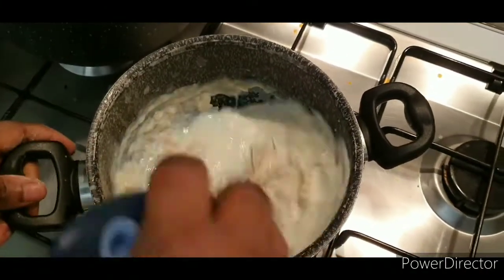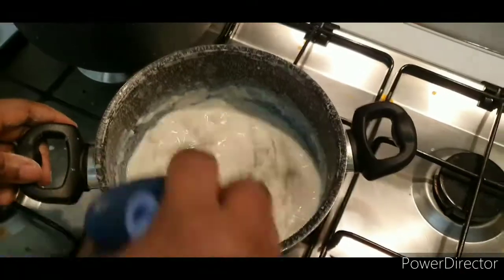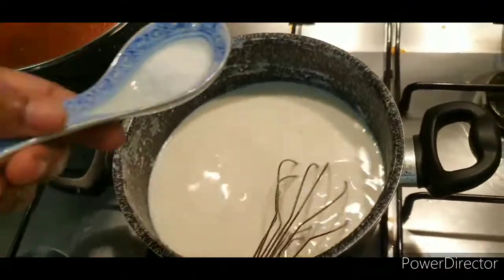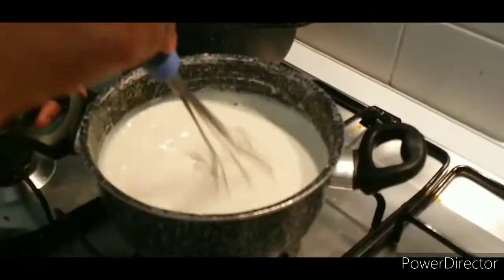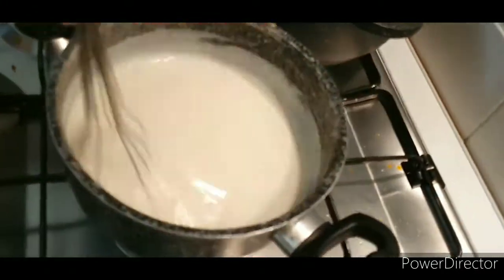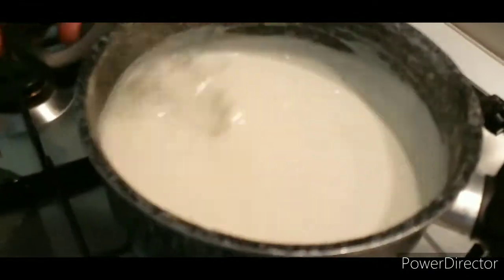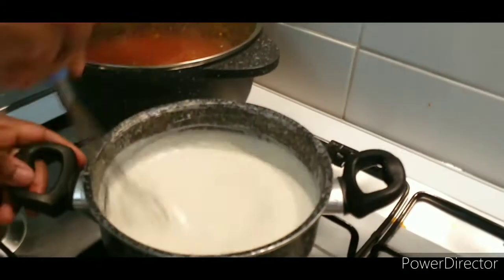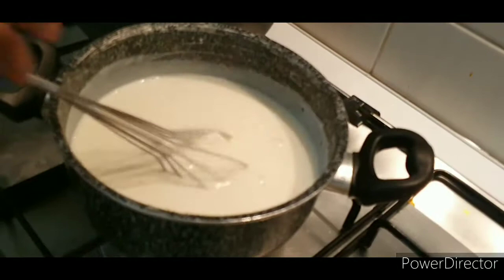Continue mixing and add your milk little by little — it's very tricky if you don't know how to do it. You can use a wooden spoon or any spoon for this. Add your salt and a little bit of nutmeg. Continue stirring until it gets thicker — you need a lot of strength. As you can see, there are no lumps in my béchamel. If you do get lumps, you can save it by passing it through a strainer. Our béchamel is ready.